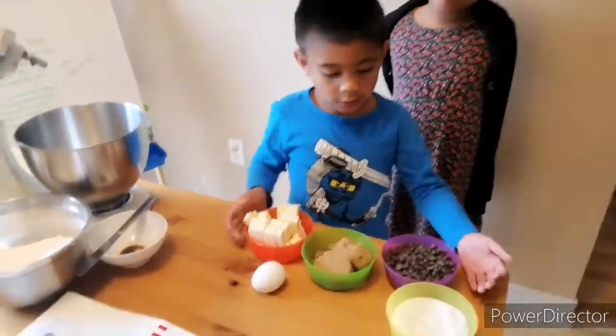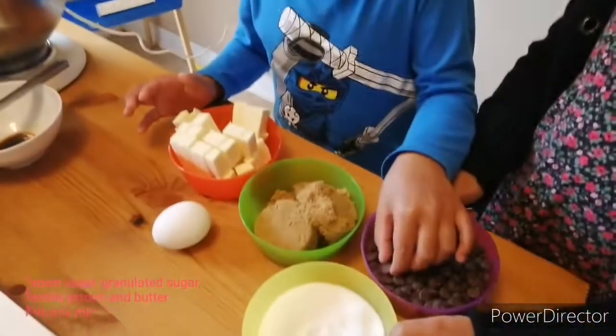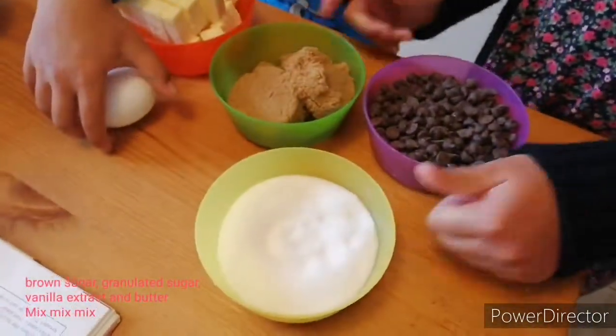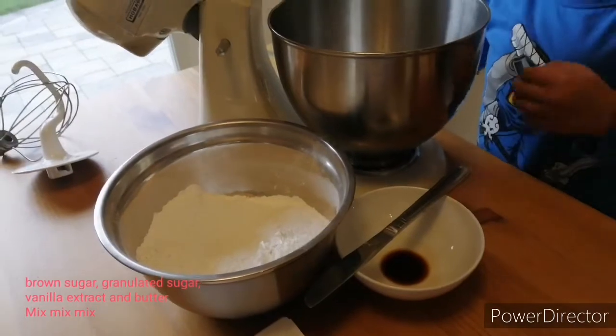Hi guys! Today we're making cookies. For all the ingredients here: chocolate chips, butter, an egg, some brown sugar, and some flour.